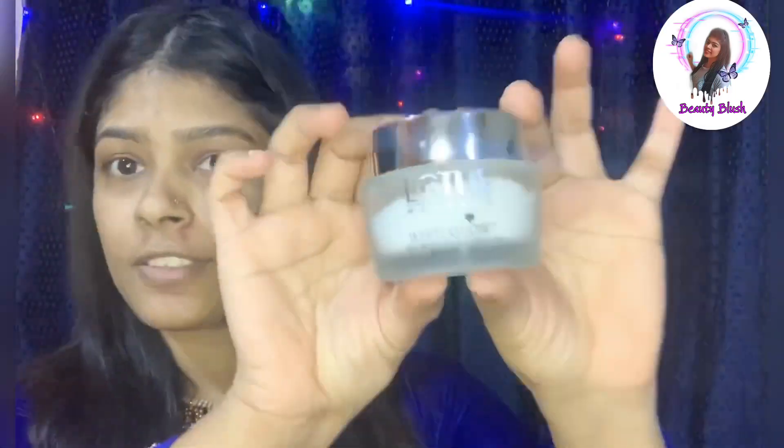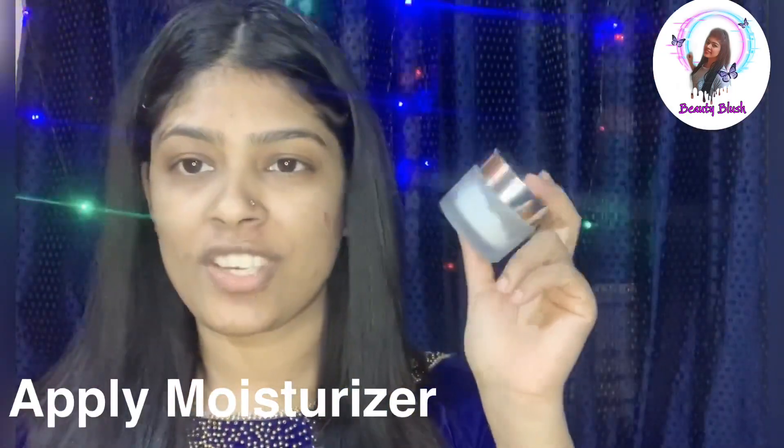Makeup is starting. First, moisturizing. Next, we are going to work on our base makeup, and we will make our eyebrows first.